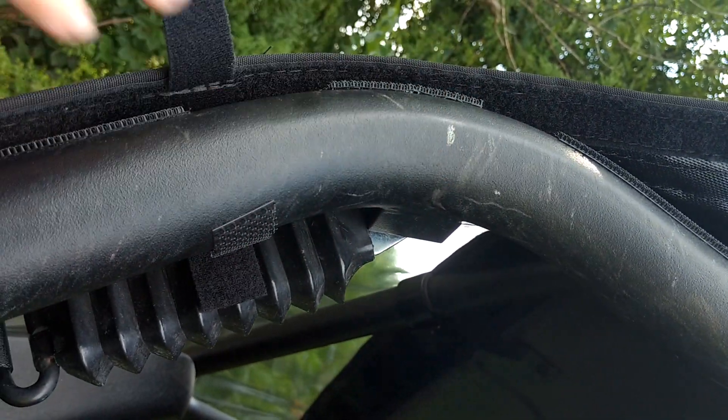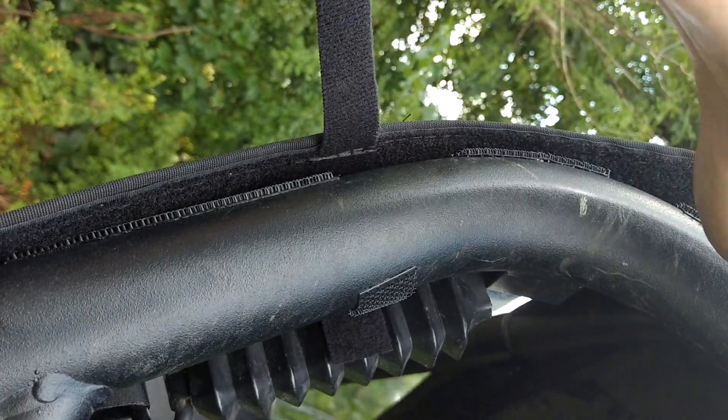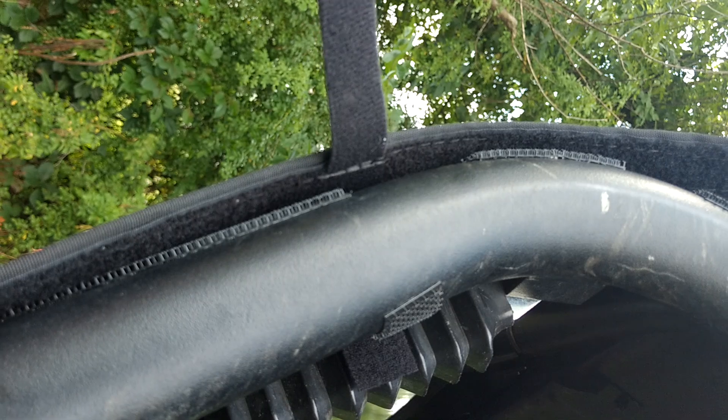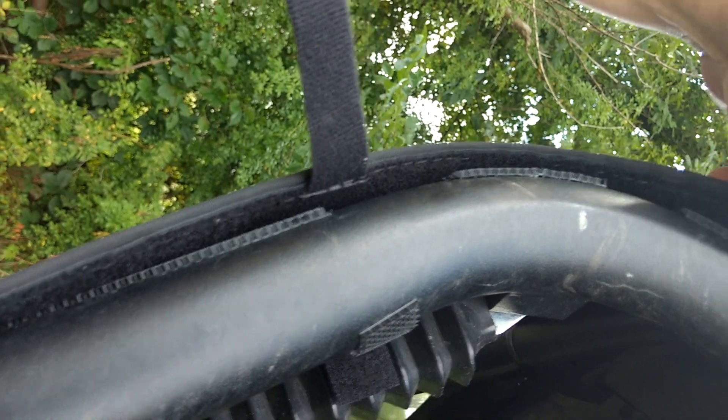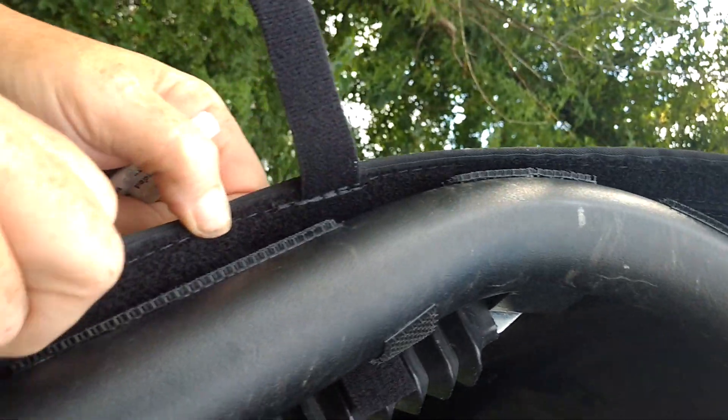Clean the surface with alcohol — make sure there's no oily content on it. Then take a thin layer of the adhesive promoter wherever you're going to put the velcro and apply it with your finger. It's clear. Let it dry for about 30 seconds to a minute, then you're ready to install your adhesive velcro.